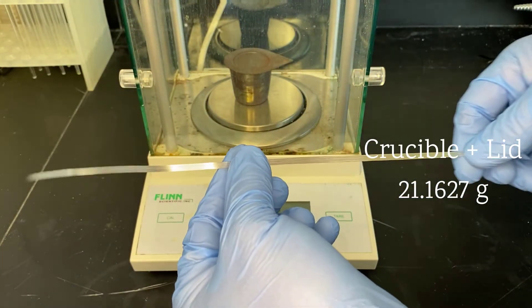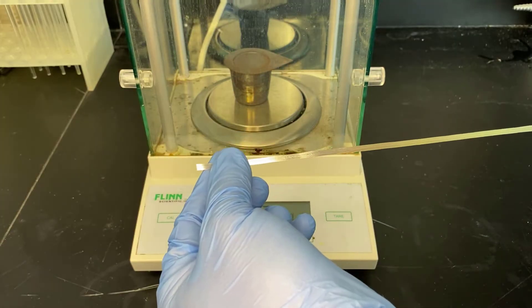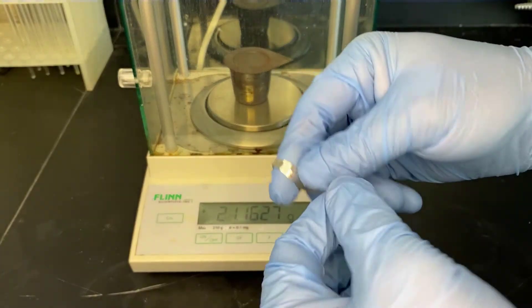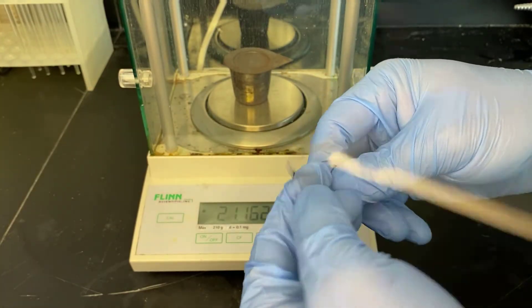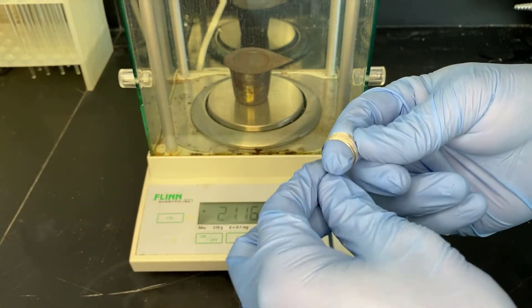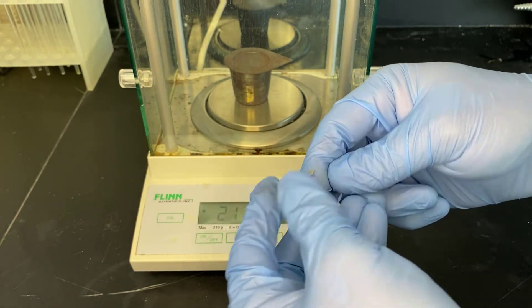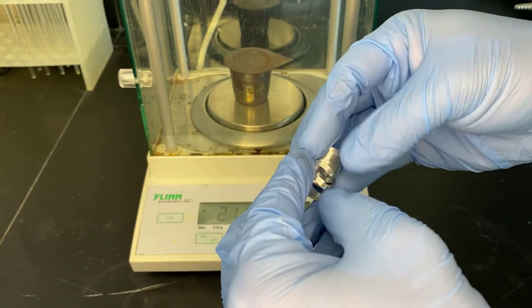we're going to produce magnesium oxide, and that magnesium oxide is going to be light and airy and capable of going everywhere. It's going to be so light and airy that with the amount of heat around it, it may eject right from the crucible with any little crack.